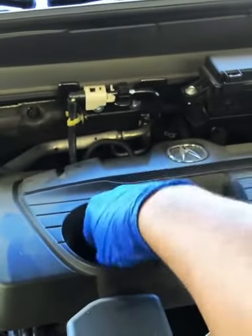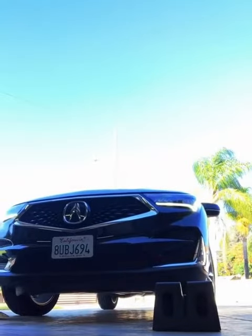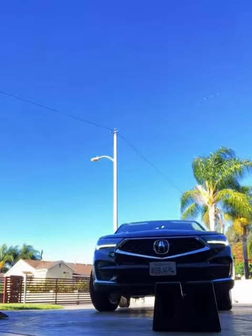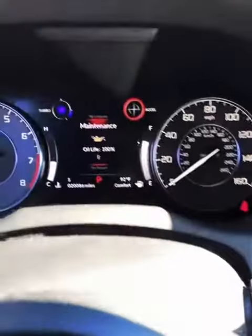Now that we have oil in there, unscrew the funnel — no mess. Reinstall the cap and that's it for this Acura oil change. Don't forget, if you want to see the tools I used, swipe left or click the Amazon link and it'll take you straight there. The last thing to do is check your oil level, and if you have a maintenance light go ahead and reset it.